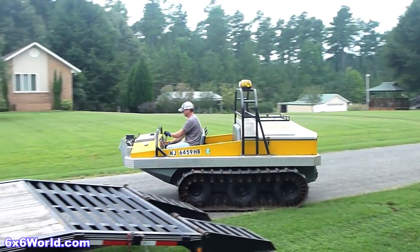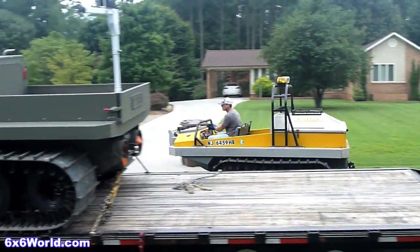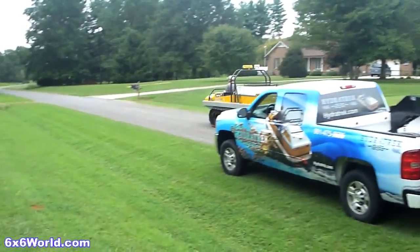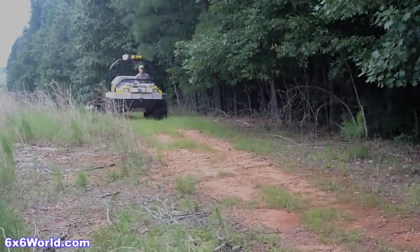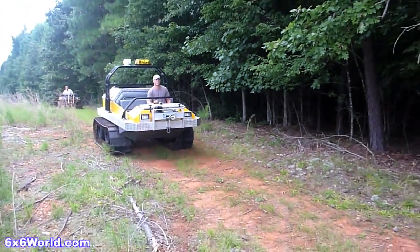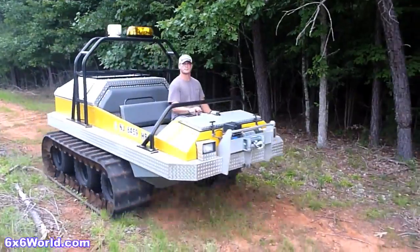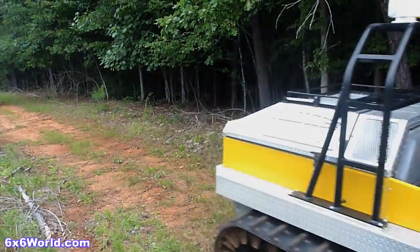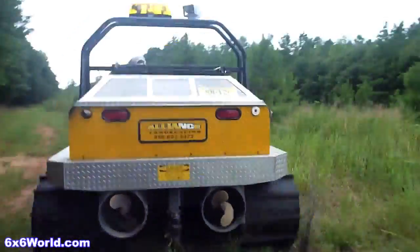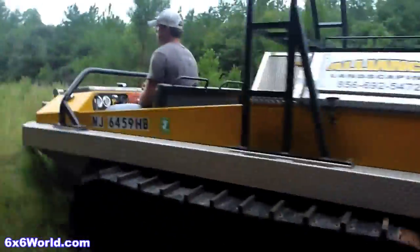HydraTrek manufactures commercial grade hydraulically driven amphibious six and eight wheelers. Both their six and eight wheeled vehicles have aluminum bodies and can be equipped with tracks like our test unit. The six wheelers come equipped with a 44 horsepower Kubota turbo diesel and the eight wheelers have a 60 horsepower turbocharged engine. All of their vehicles come standard with twin bronze propellers for water propulsion, good for speeds up to 5 knots.